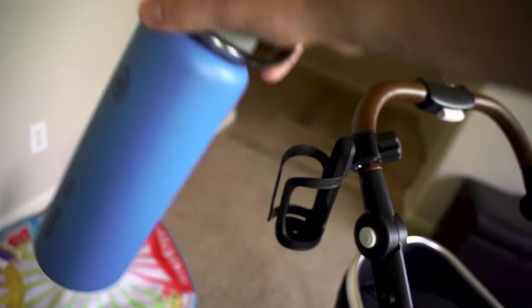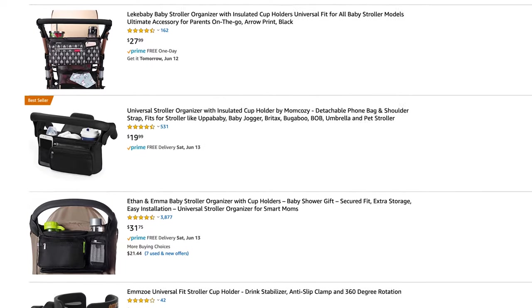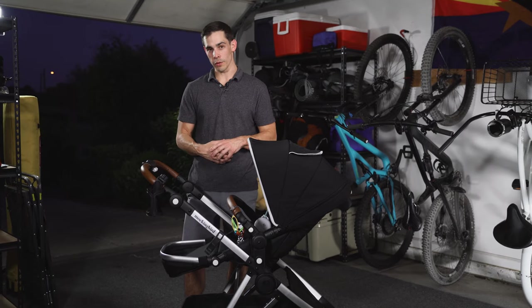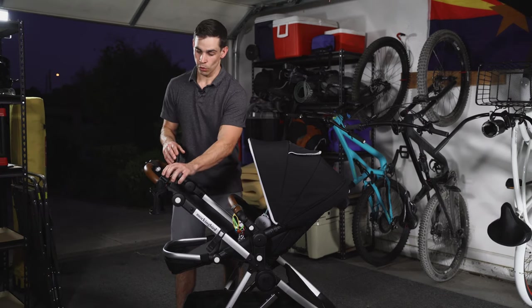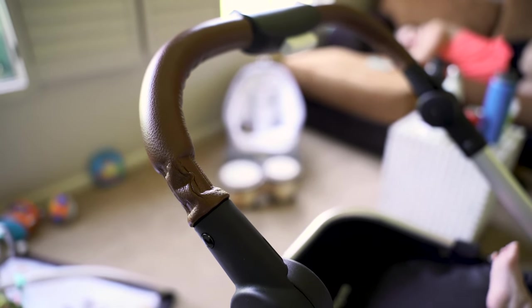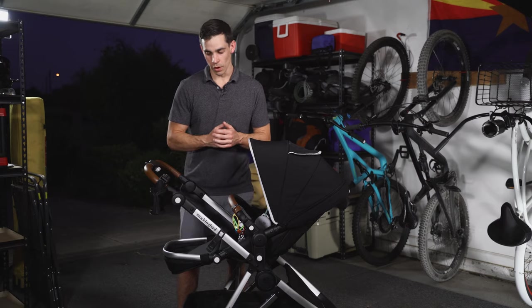There are some other options for water bottles — ones that hang off of the bars and have a bag attachment to them — but honestly that's not something we really needed. We just wanted a cup holder. The only downside about this one is that since the Mockingbird has a leather grip, this tightens onto it and does leave a mark, but that's something we're willing to sacrifice.